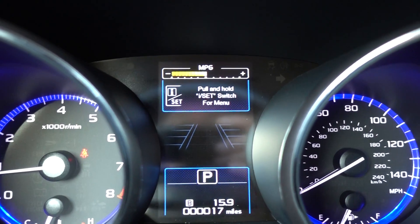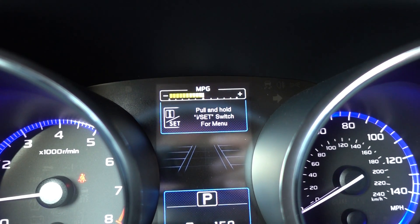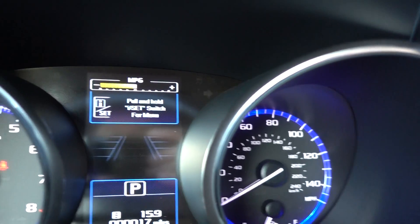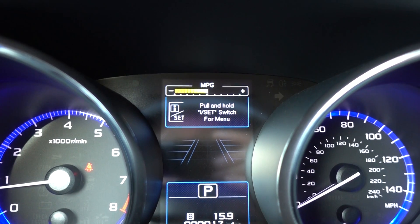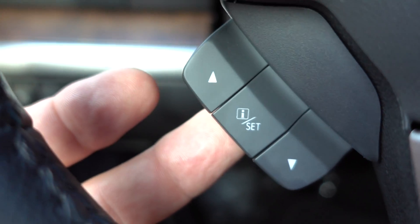When you're on this screen, this is where you'd go in to make changes to the readouts and other things on your center dashboard. It says pull and hold the I/set switch for the menu — that's this one in the middle. So I'm going to pull and hold it and this will change.